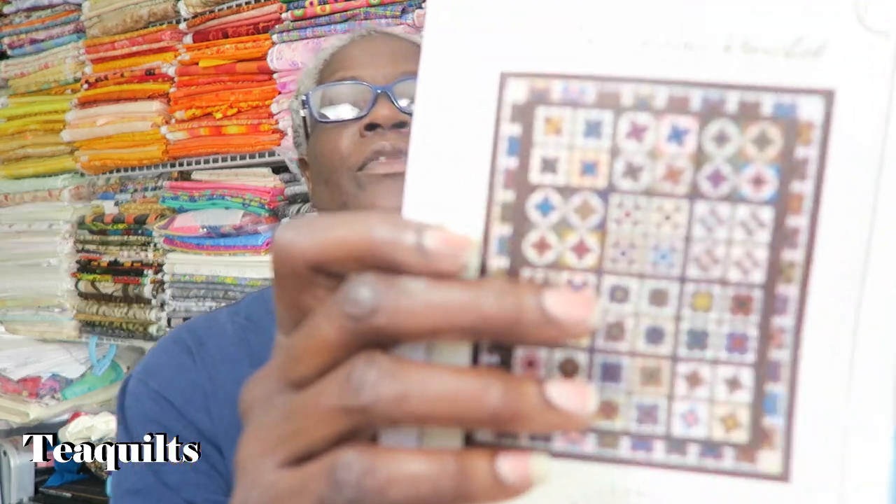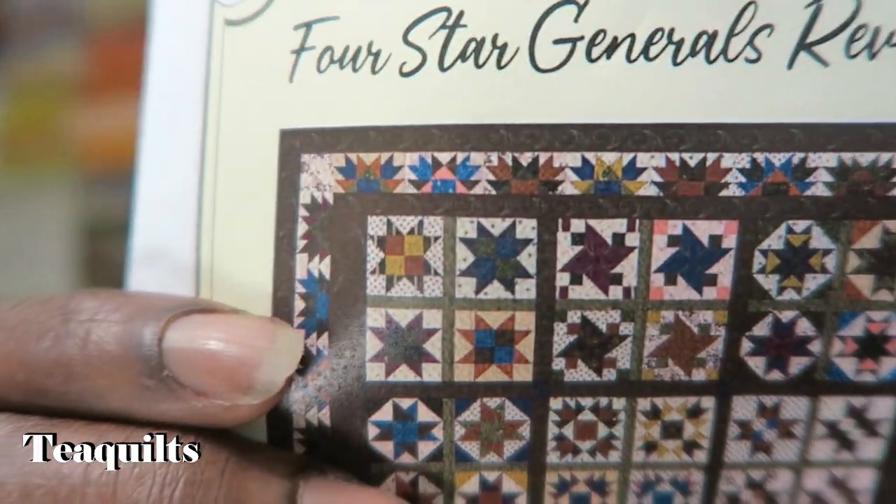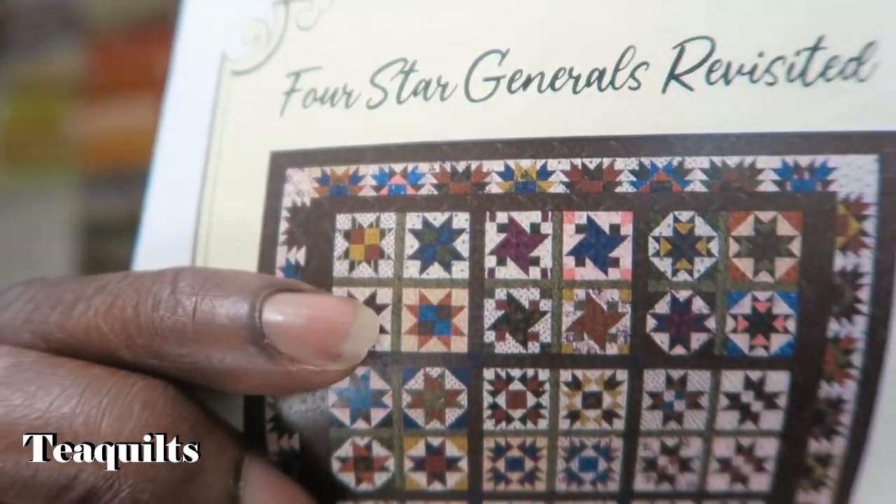Each month we're going to work for 13 months total. Each month you'll be making one block — four of these little blocks make one giant block. That's what you'll be working on each month.